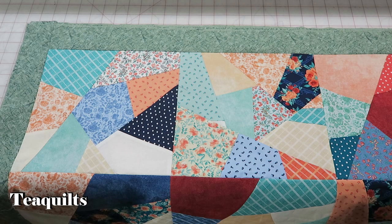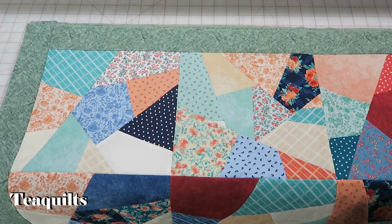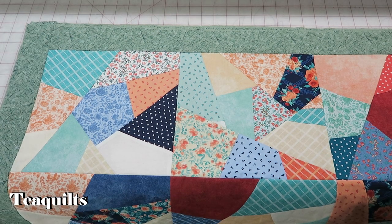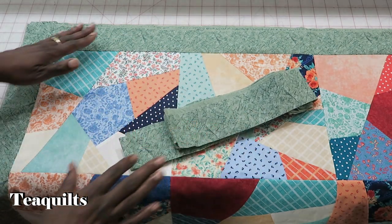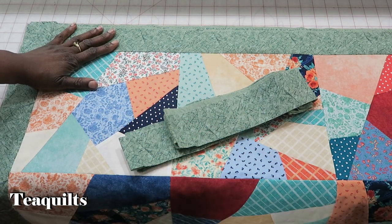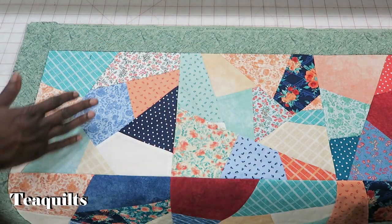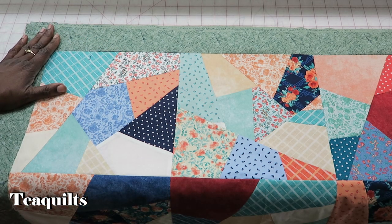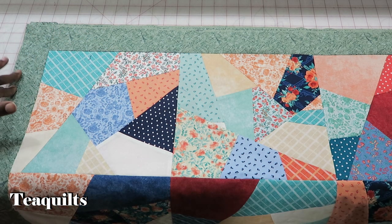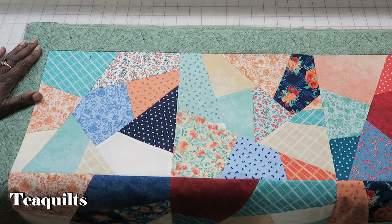I used my two-and-a-half-inch strip die and I cut some two-and-a-half-inch strips. I also cut enough strips that I will have enough to do my binding with this same border that I just added. So I am going to put these aside — I have already connected these strips, cut them to size, and I have sewn them to my sides: first my left and right sides, and then my top and bottom.